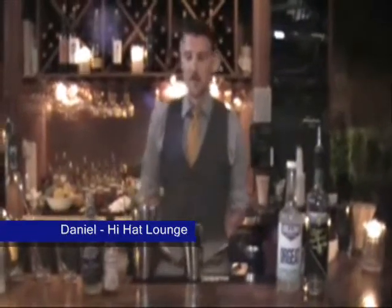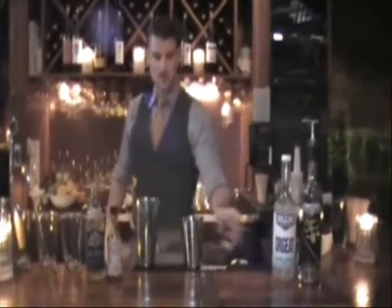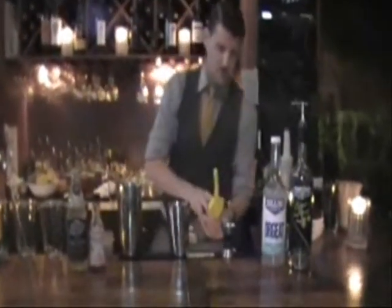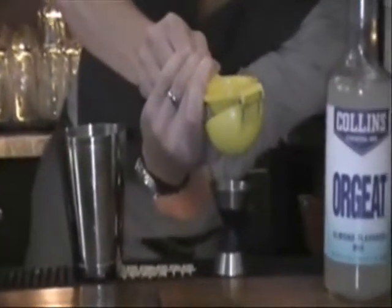Hi, I'm Daniel Lufak from the Hi Hat Lounge. Today I'm going to be making a drink called The Transition. I call it The Transition because it shares some ingredients from both summer and fall, so I'm going to think of it as a summer-to-fall cocktail.